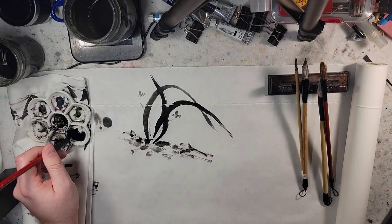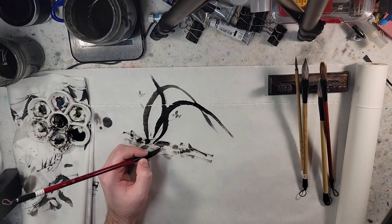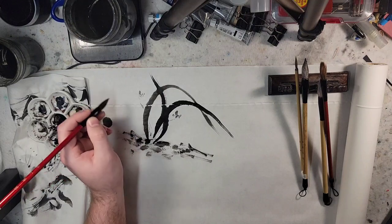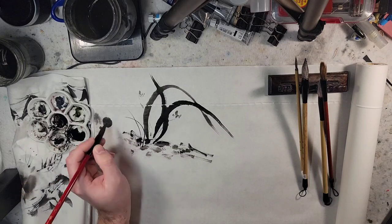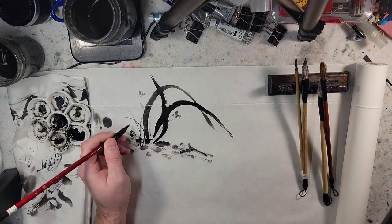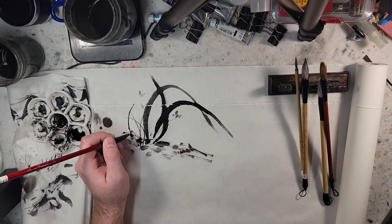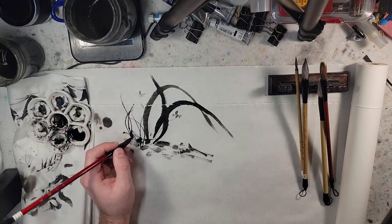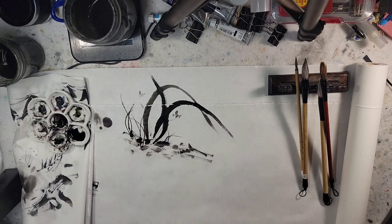You can then repeat the pattern we had just talked about — let's do one here, have it come out, come up, another one that comes across it, and one that breaks the eye. You can start setting it in place and just having fun with it.